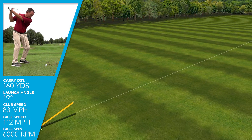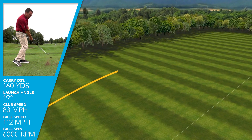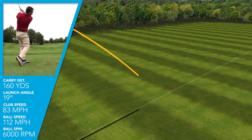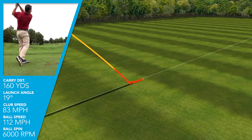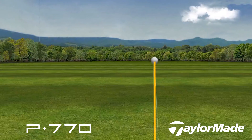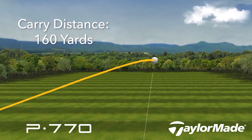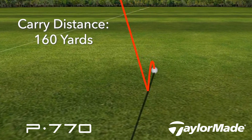Swinging a seven iron as our comparison, I was right at 83 miles per hour all day long with all three irons we hit today. I did get the highest ball speed with the P770 — it jumped up from 107 to 109, up to 112 on average. That gave me an added gain in distance; I was carrying my shots with the P770 up to 160 yards versus 151 and 152 with the other clubs in the line.